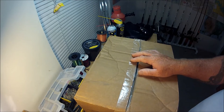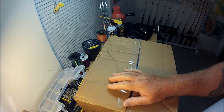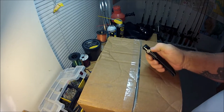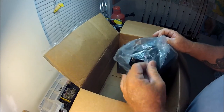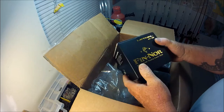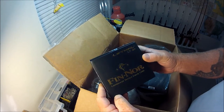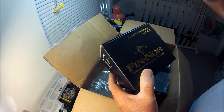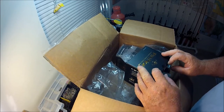This box was supposed to be delivered before the 4th of July and it never came — well, it came and I missed the delivery by 10 minutes. I will be opening this now. I've got a long Barracuda knife here. I got me some Finor LT 40s.